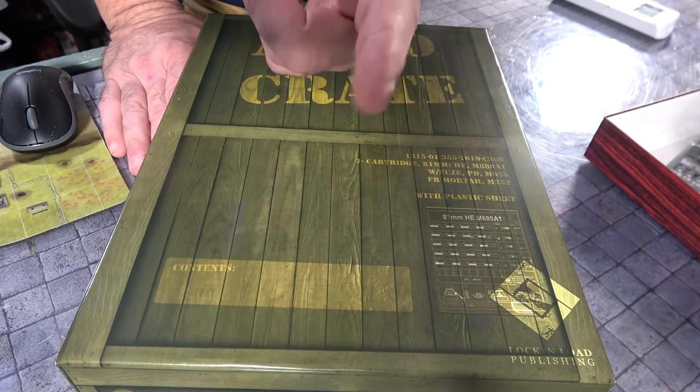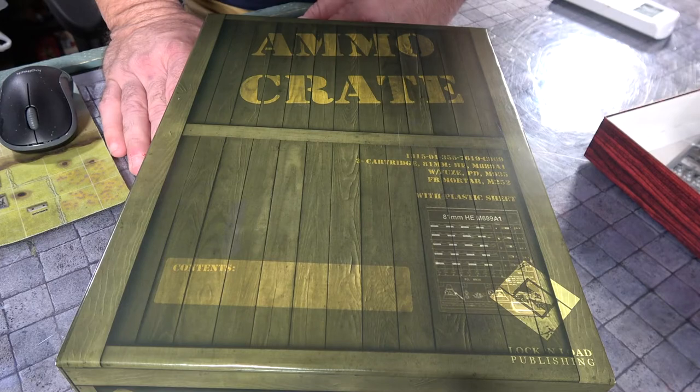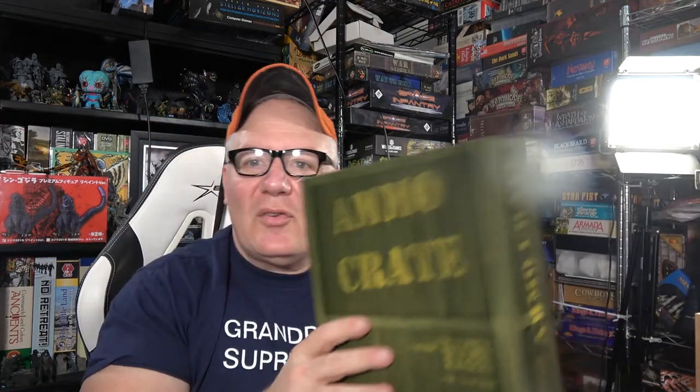Let's go up top and get my final thoughts on the Ammo Crate. How can you go wrong with this? This is brilliant. I open it up, there's a bunch of trays in it — you saw them — and you wouldn't think that's something you'd be very excited about. But this is something I'm very excited about, and I want to get about three or four of these, and I'm going to tell you why.